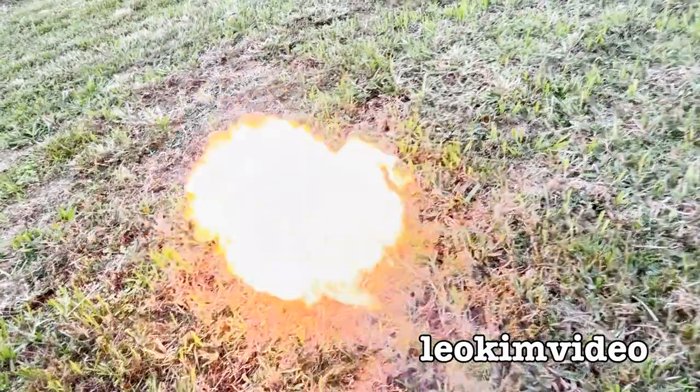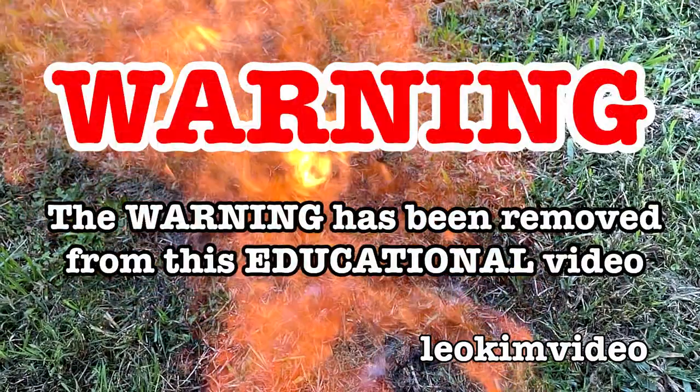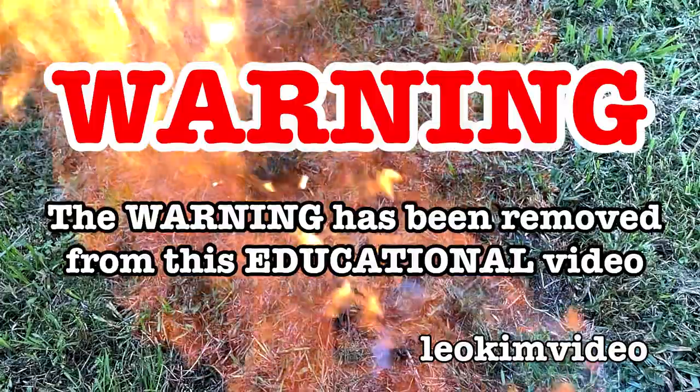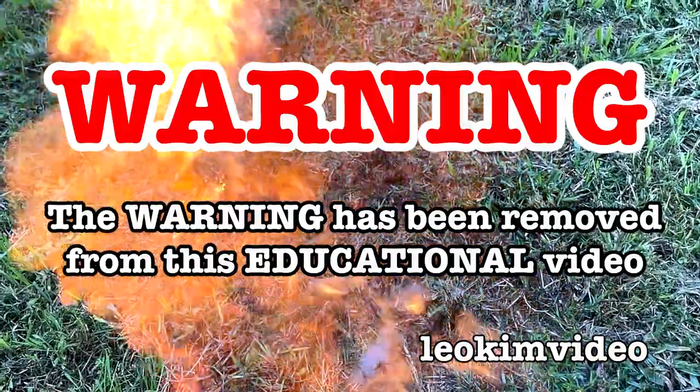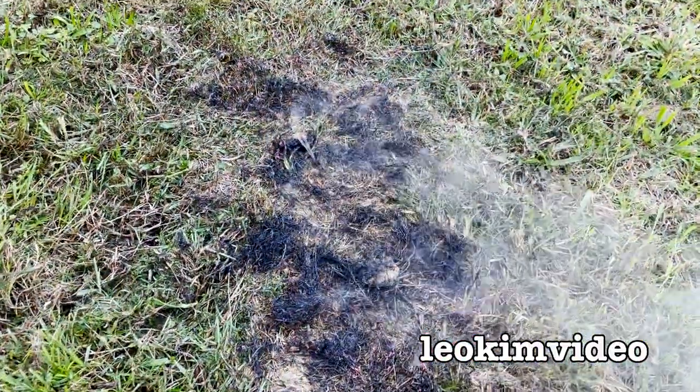It's time to lock and load. The beep has been removed from this video and as always this video is highly educational. Yeah, it's a redback roundup video.